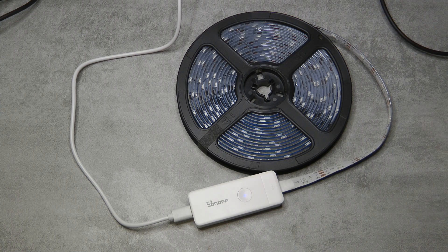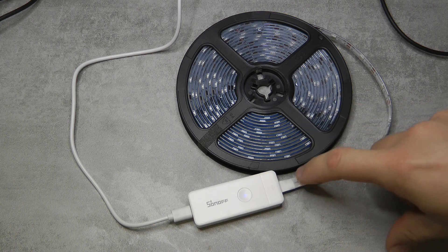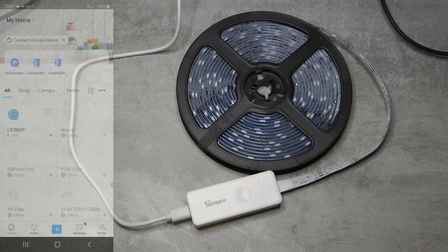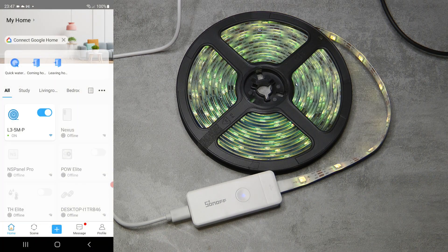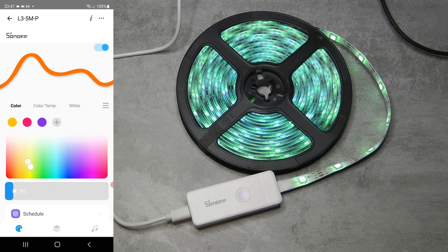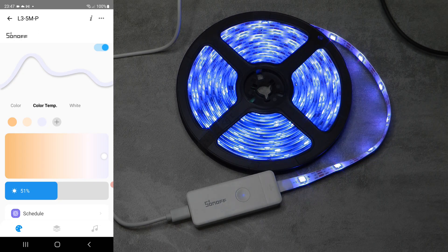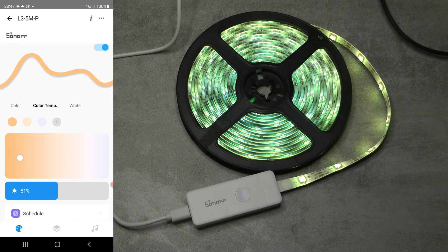Until now all the LED strips were not individually addressable - everything would be one color, whether blue, white, green, or whatever. But with this one, each light in the 5-meter strip can be a different color. The best way to demonstrate this is to show you how it works. Turning it on, I can select various colors so it acts like a normal LED strip. I can even control color temperature.